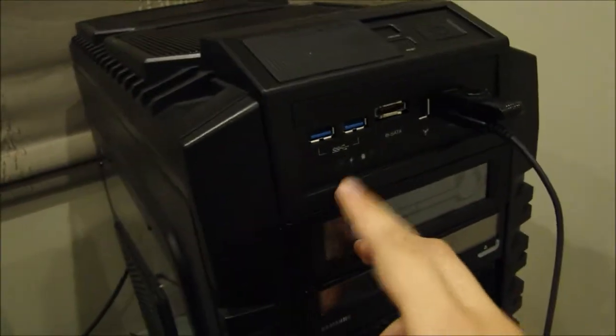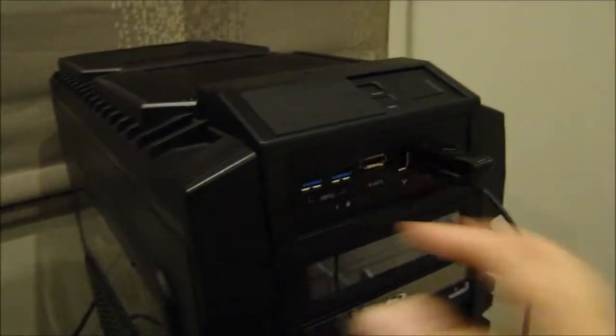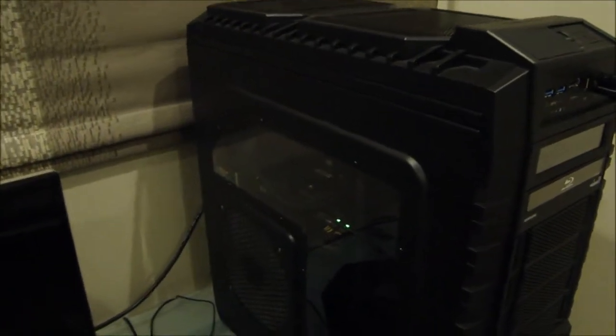Before you push the power button, make sure you connect your mouse. And make sure it's not plugged into the 3.0 USB — pointing here — make sure it's connected into the 2.0, because you need to install drivers to get the 3.0 working.